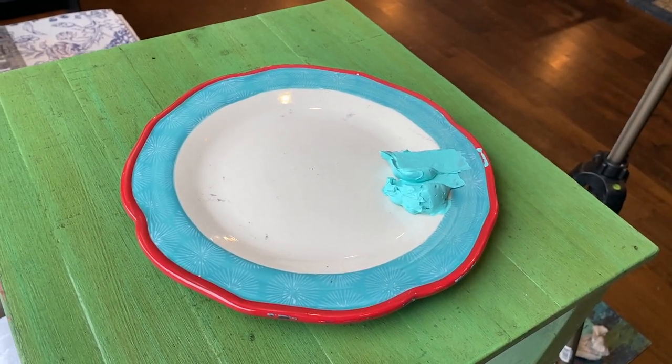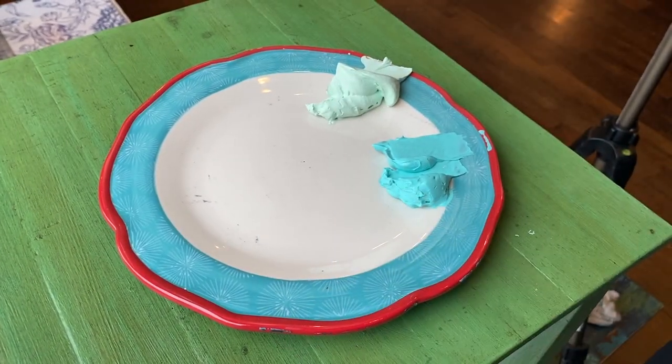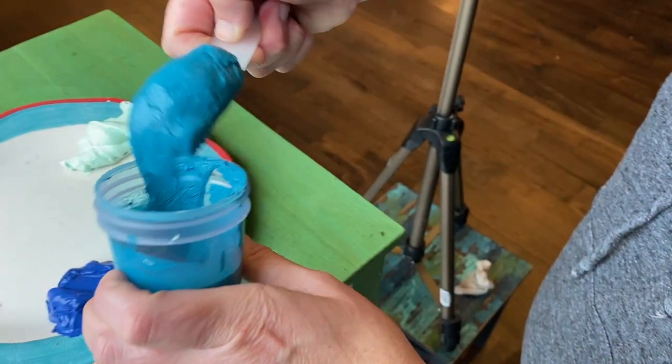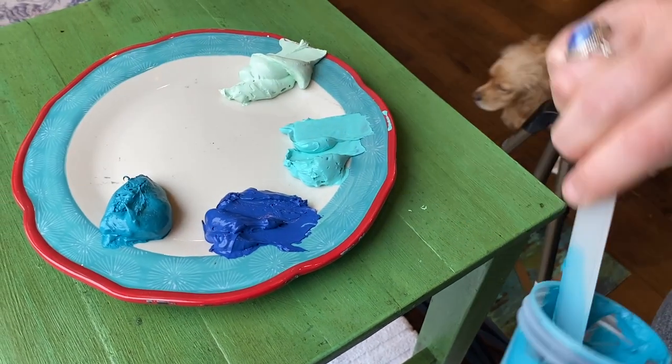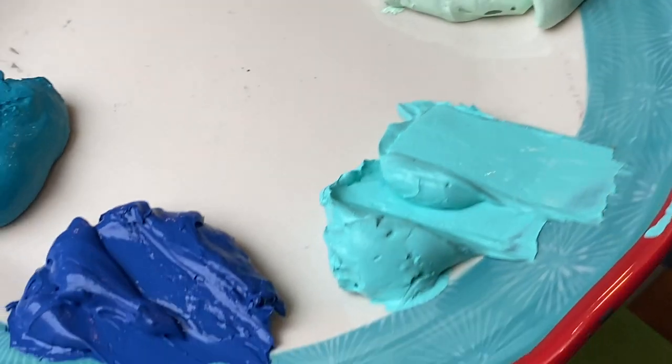As you can see, after 12 hours the paint has thickened up quite a bit. I really like how the consistency was uniform throughout the paint — there weren't clumps that were more thick than others. This was just a very nice smooth consistency; it really was like cake frosting.